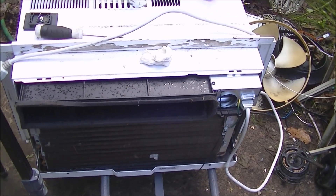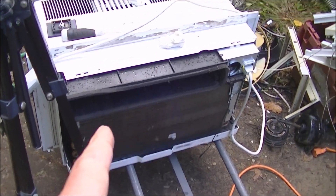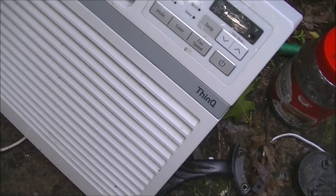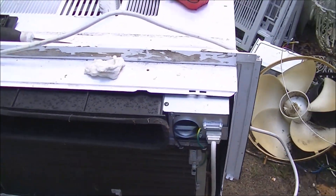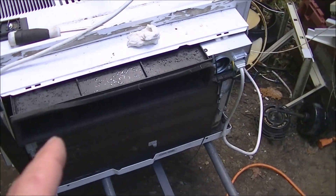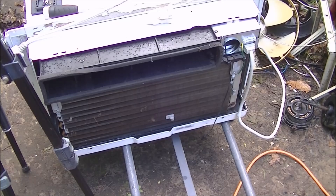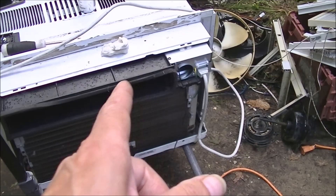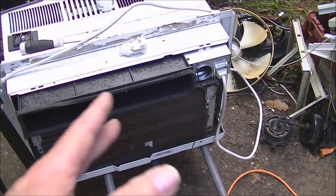Today we're working on this LG ThinQ air conditioner — I think it's the 10,000 BTU model. I got it off Facebook. The problem with this one was that when you turned it on, the fan would not start.